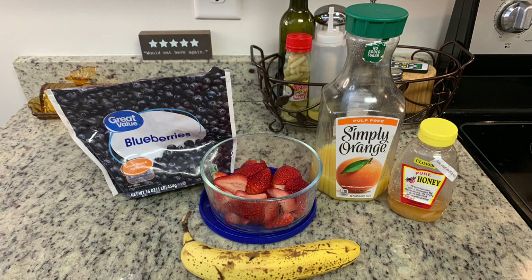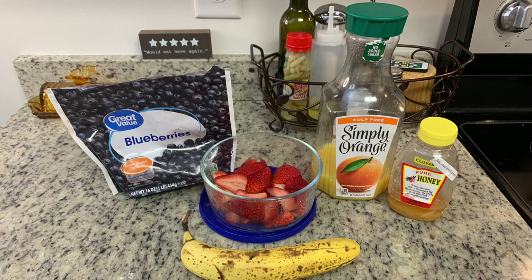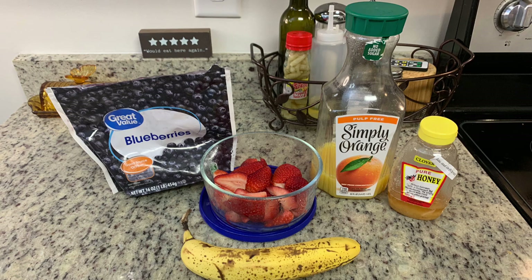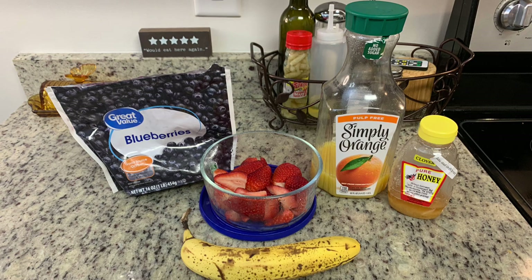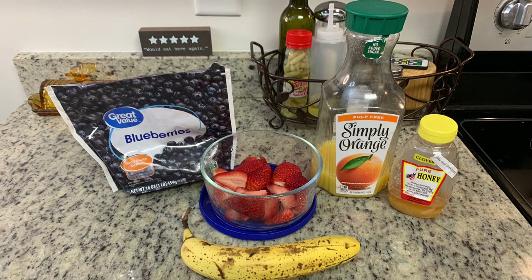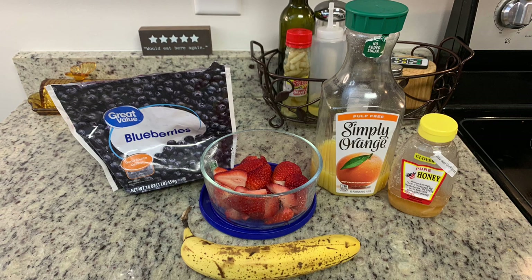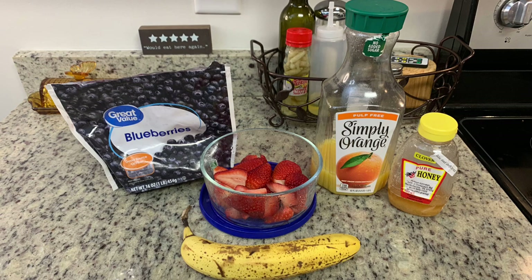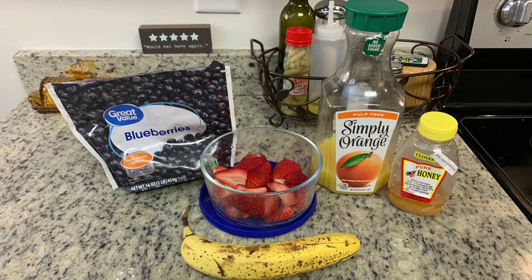I have a package of frozen blueberries — there's not a lot left, so I want to use it up. I also have some strawberries I'd washed and cut up in my refrigerator — I do that as meal prep so we can have them for breakfast or snacking. I have a banana that is almost overripe, which will be perfect for the smoothie. We have just a little bit of orange juice left, so I'm going to use that. Since orange juice can be a little too acidic for us, I'm going to add just a little bit of honey to counteract that. For the liquid in your smoothie, you can use any kind of juice, milk, or almond milk — these are totally customizable.